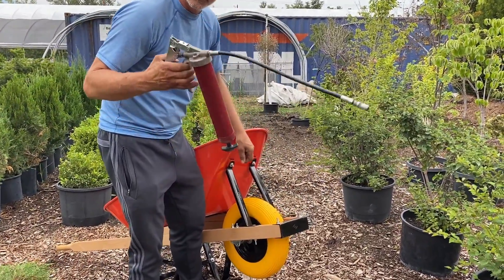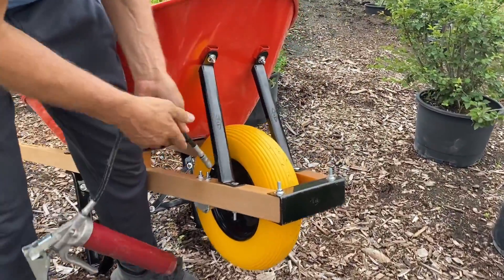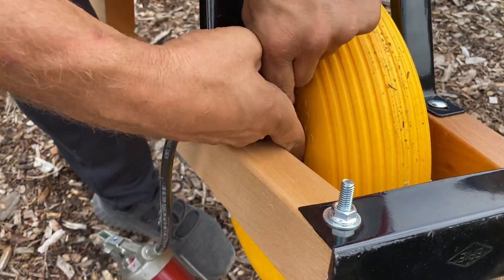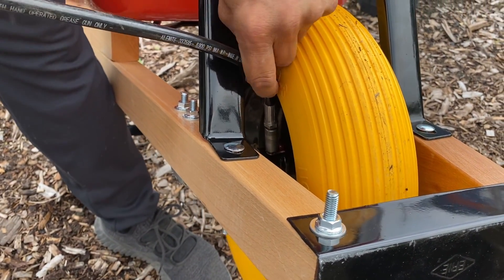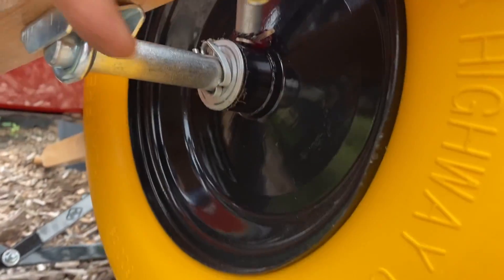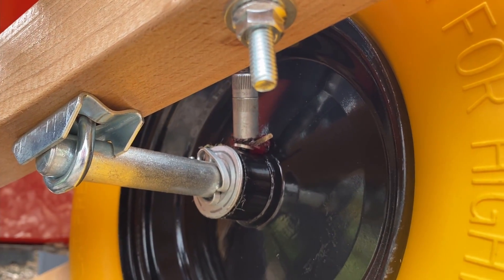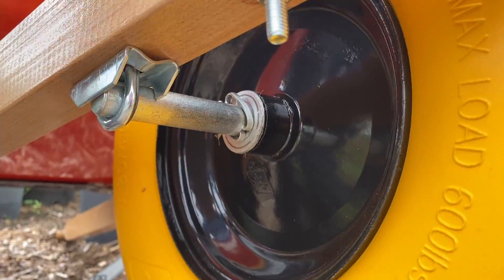These tires will take grease fittings, will take grease. So what we want to do is make sure when we do this grease fitting, we put it on there, but don't squeeze so much that it's coming out — because what happens is that it'll drip on the client's driveway or on the patio or something like that. Just enough to keep it moving well.